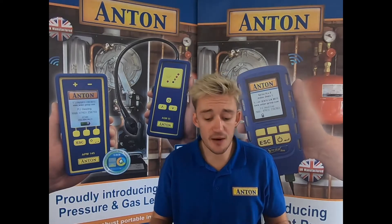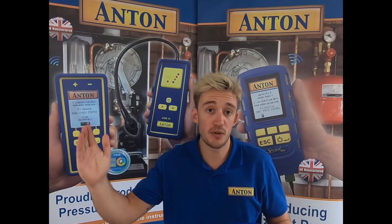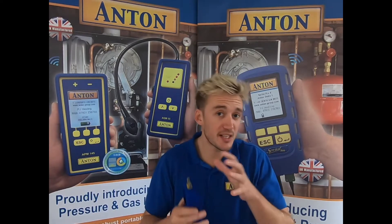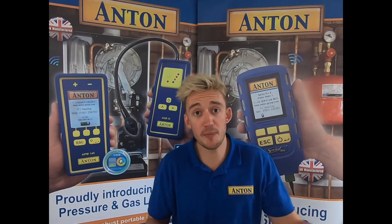The pressure range itself starts at minus 40 millibar right the way up to plus 130. That completes the ins and outs of the APM145. Now I want to flip over the camera and run a little test for you.